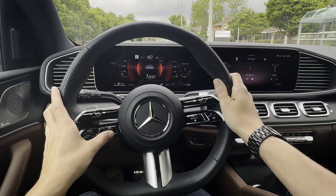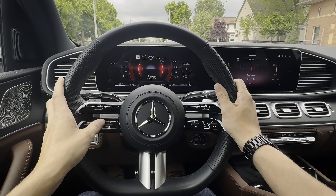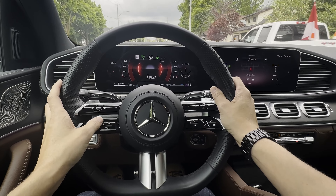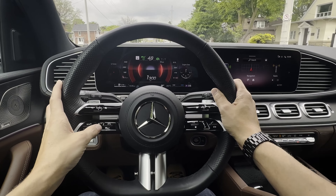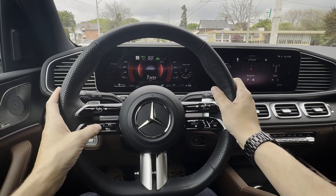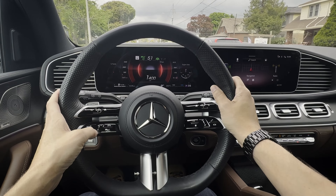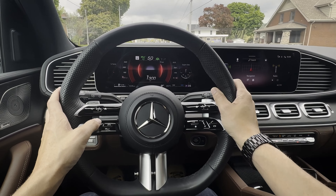The system's currently turned on, so I'm now going to set it. If I push up, you can see it's jumped me right up to 50 kilometers an hour. I can push up again to get to 60, but we're in a 50 zone. You can then gently slide your finger up or down to either increase or decrease one kilometer or one mile per hour at a time.